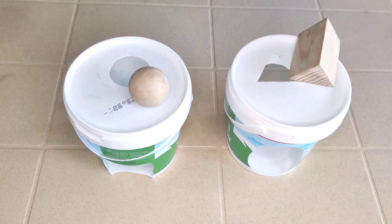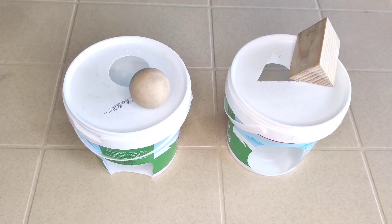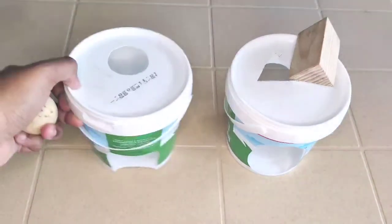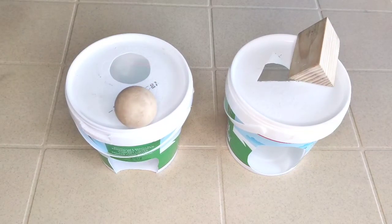Hello everyone, welcome to my channel. Today I am going to show you two Montessori activities that help babies develop hand-eye coordination, fine motor skills, and object permanence — that you could make at home very easily with some storage containers, as I have done here. Montessori activities are very expensive, so you can do it this way.